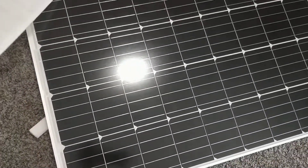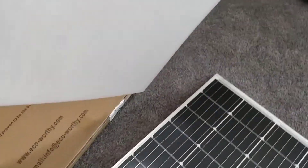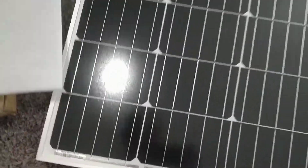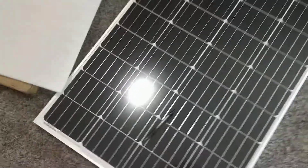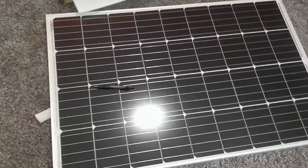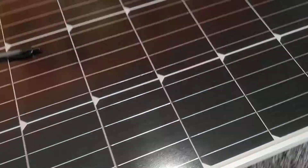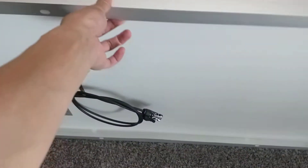Just pulled it out. On top of it is foam. And there it is. There's a pen for scale. Let's take a look at the top or bottom.